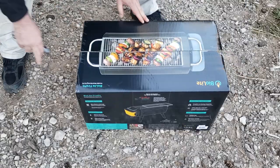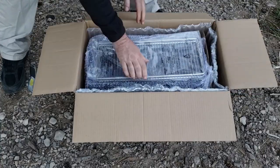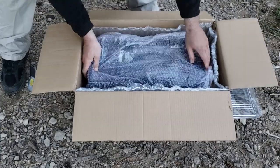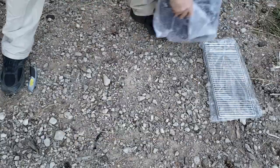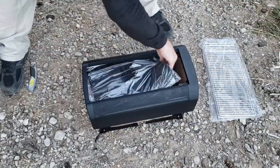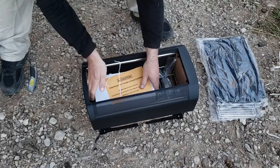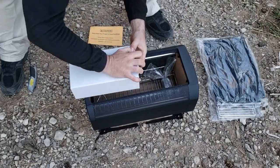Opening up the box here, it is very well packaged — mine didn't have a dent or a scratch. You're going to have your grill top, here's your burn chamber, and everything is inside the burn chamber itself. Once we take the plastic bubble wrap off, you can see it comes with its own little carrying case. There's also a caution disclaimer, our lithium battery, and our air blower.